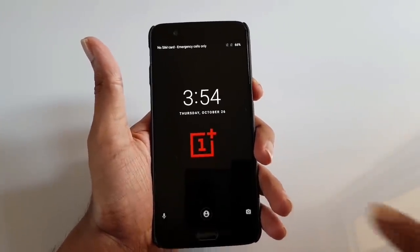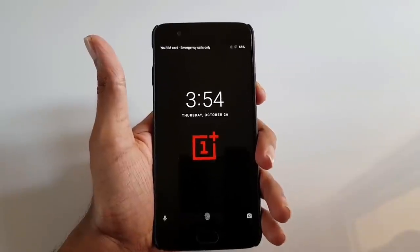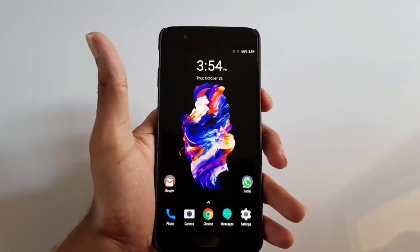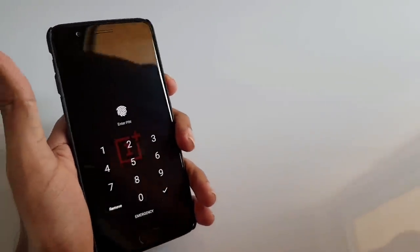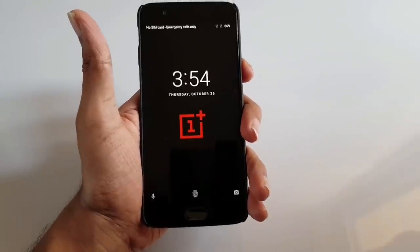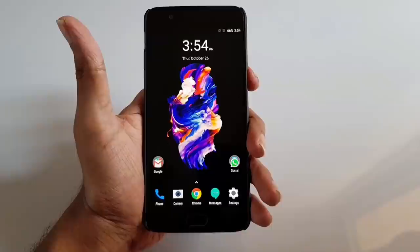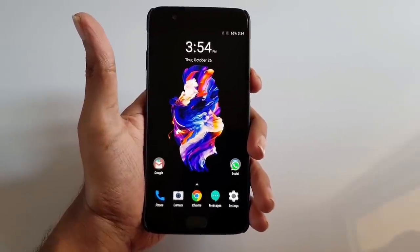You can see the Smart Lock option showing here. I will show you how this is unlocked using my face — you can see it's easily unlocked. If I try to move the phone and swipe up, it will ask me for a password, but again if I show my face it gets unlocked.